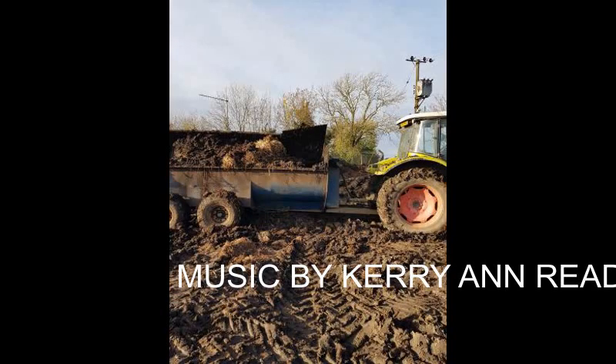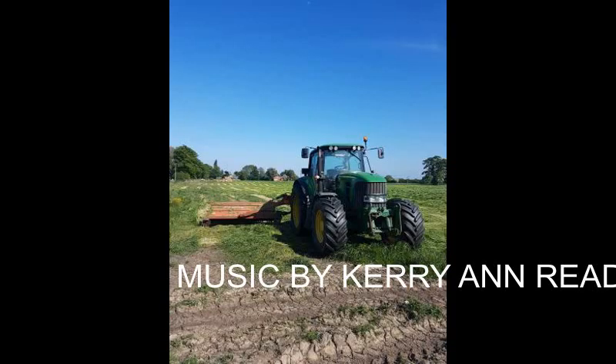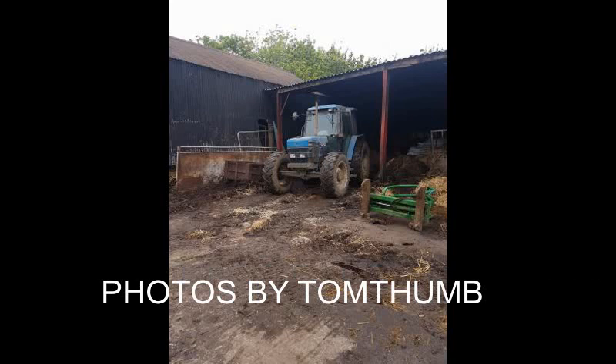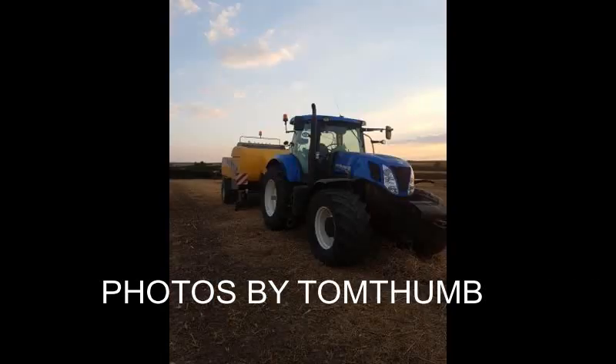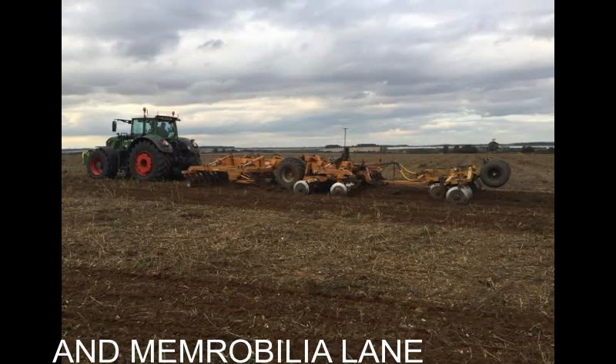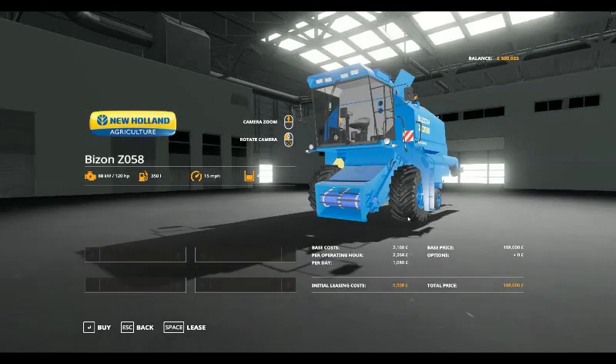Welcome to a new Let's Play with Summer Farm Estates. Hello, welcome to another Mod Spotlight.